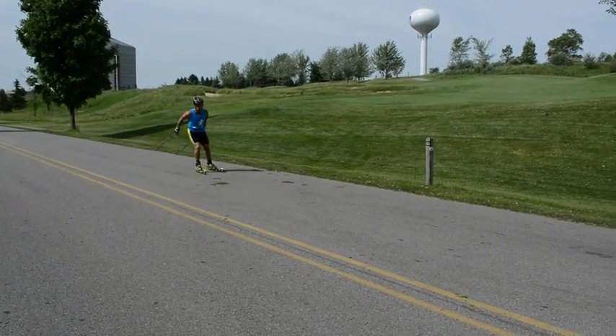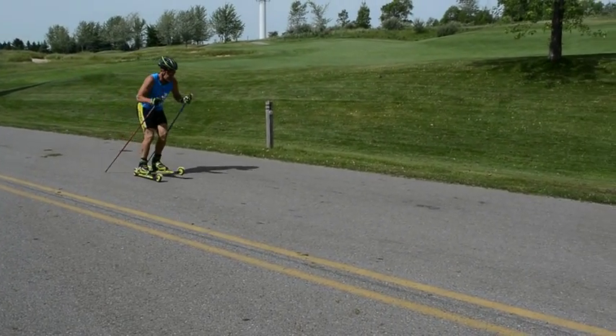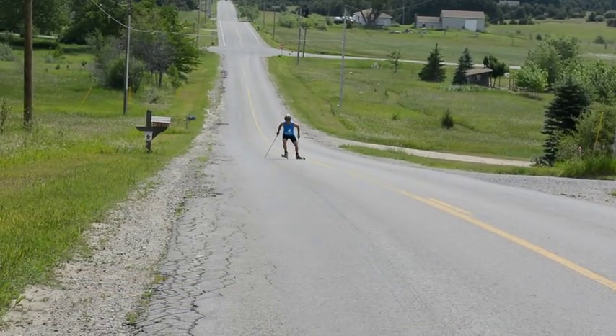The key to good V2 form starts with good body position and balance on your skis. Really commit your full weight over each ski — don't sort of commit and hang out in the middle.